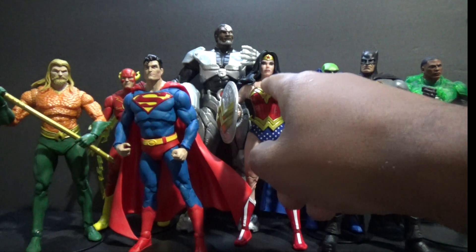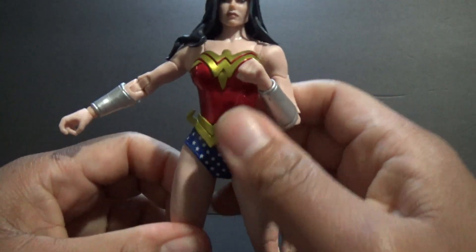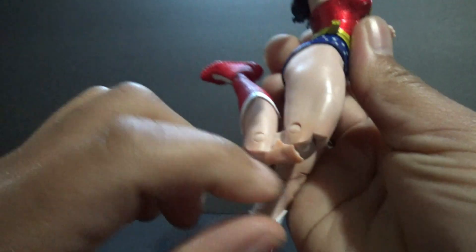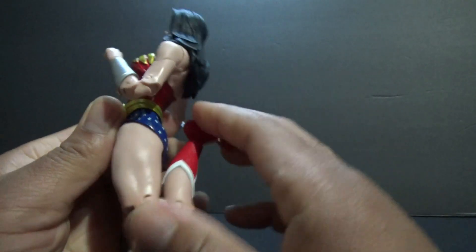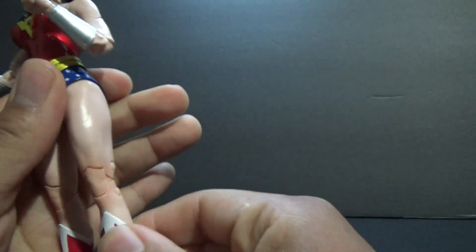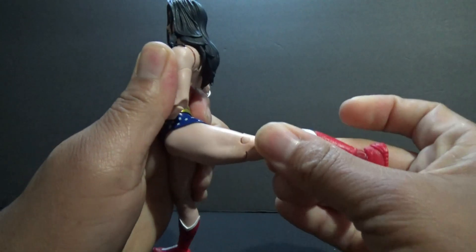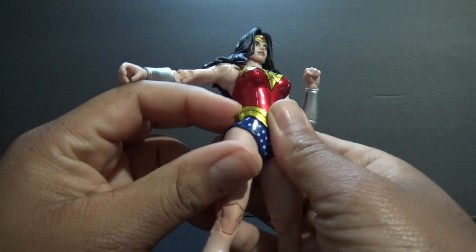And we're going to be reviewing Wonder Woman today. So here we have Wonder Woman. She's got double-jointed legs, so she can kick her own butt. She's got the standard McFarlane ankle articulation, articulated toes here too. She can kick up about that high and back about that far. This is like soft rubber, so is the uniform, and this is pliable plastic too.